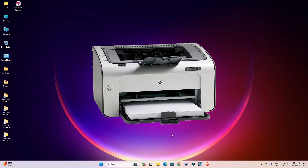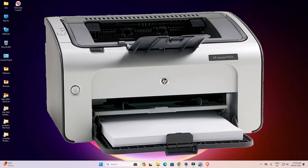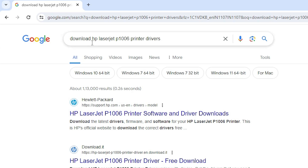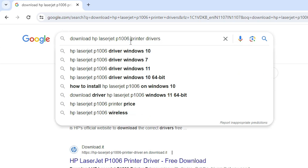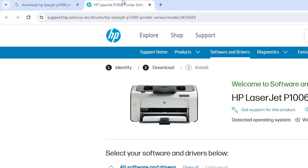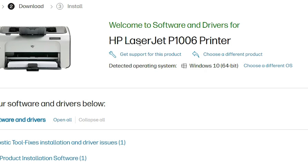It is a very easy and simple process. First we download our printer driver — go to any web browser, I am going to Google Chrome, and type 'download HP LaserJet P1006 printer drivers' and hit Enter. The first link is from support.hp.com, the official website of HP. Open the first link.